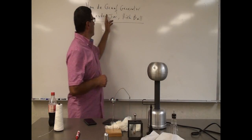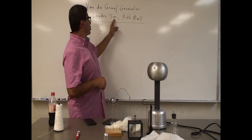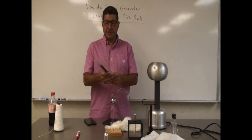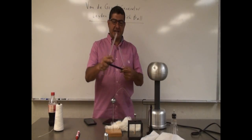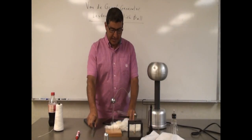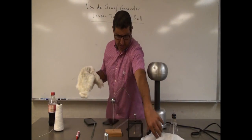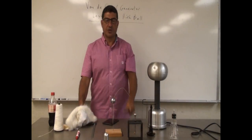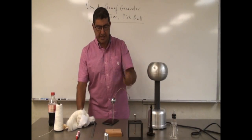Now the demonstration I'm going to do, I'm calling this the Van de Graaff Generator, Leiden Jar, Pith Ball. I'm also going to be illustrating - I have here plastic, glass, and rubber rods, and I have here fur and silk. I'm going to rub them against these and see what the different kinds of charges that I get.